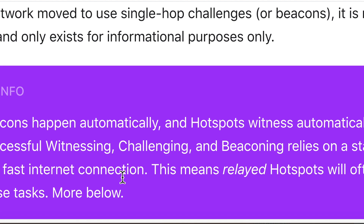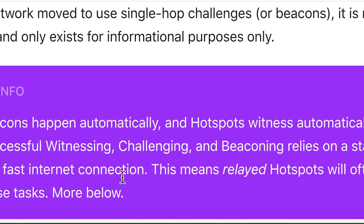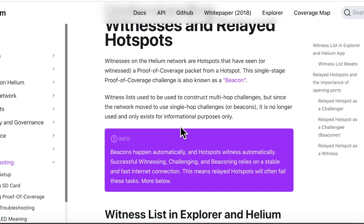Your Bobcat miner needs to have a fast internet connection. If it's far from your router, it's not as fast as it should be. If you can't get it close to your router, consider buying a booster from Amazon. The second part is if your hotspot is relayed — I'll leave a link below on how to solve that.